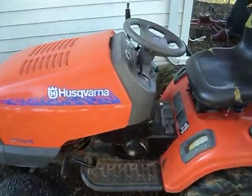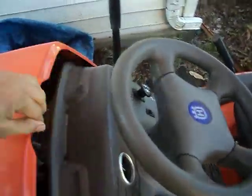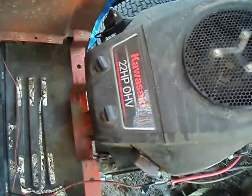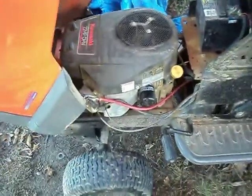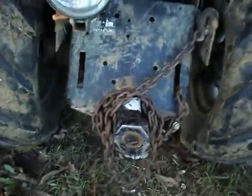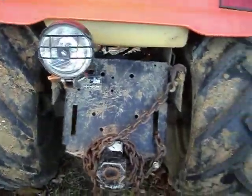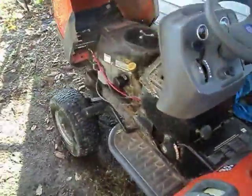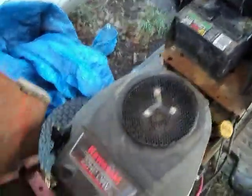I got this new project tractor — a Husqvarna GTH 2254 XP with the Kawasaki 22 horsepower overhead valve engine. That's a good engine. This guy was selling it for $125 — trailer hitch, chain, off-road super lug tires. He used it for snow plowing. This thing is great; it's only got 365 hours on it.